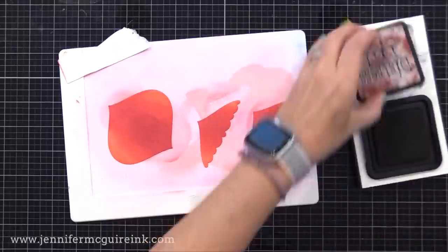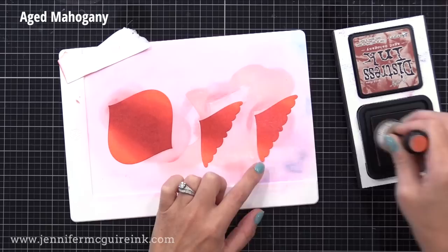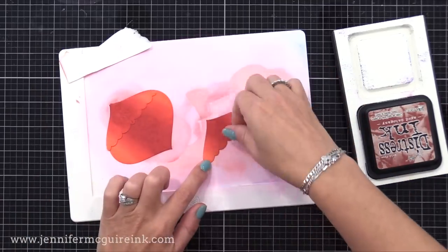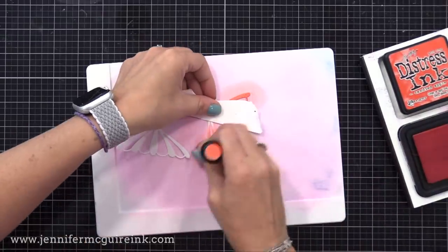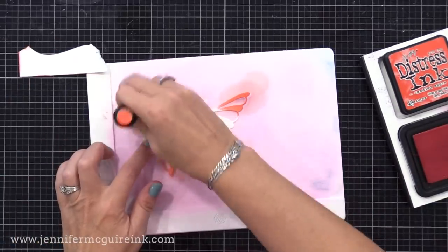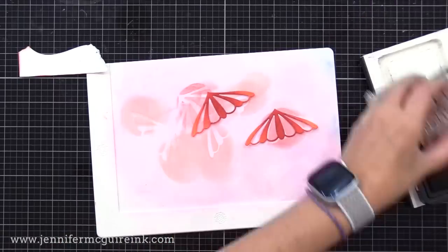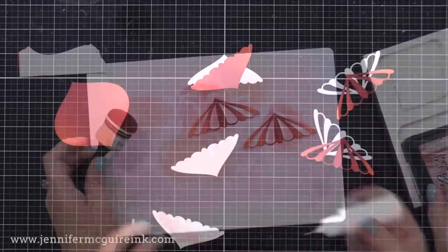I've die cut these pieces from that Concord & 9th card stock, and I'm applying Barn Door Distress Ink on the outside edges of all three pieces that will layer together. I then apply Lumberjack Plaid towards the center. Even when I have a harsh amount of color where I put a lot down, I'm able to blend it on this card stock. I put Lumberjack kind of towards the center, and then a little Aged Mahogany even more in the center of that. I use three kind of red Distress Inks: one that's light, one that's medium, and one that's dark. If you have fewer ink colors, try doing a heavier amount in the center and lighter towards the edge.